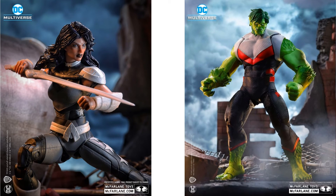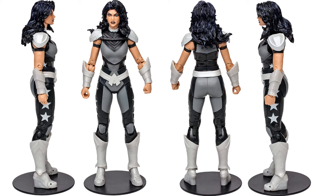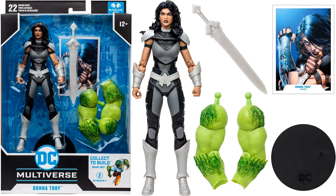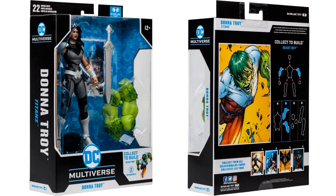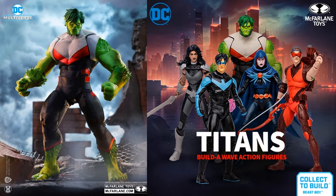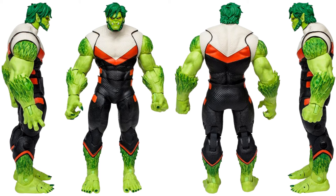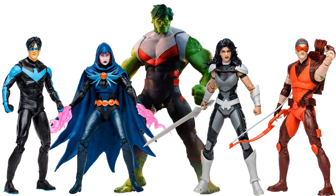A little Titans wave here with a Beast Boy Build-A-Figure, and you got your Donna Troy figure. Of course this is our younger version, the protege of Wonder Woman. Got her sword, her armor on there, all-around angles. The stars on the side — she comes with the arms of the Beast Boy. There's her card and her stand, and the package from all angles. That full wave also has Arsenal and Nightwing to build the Build-A-Figure.